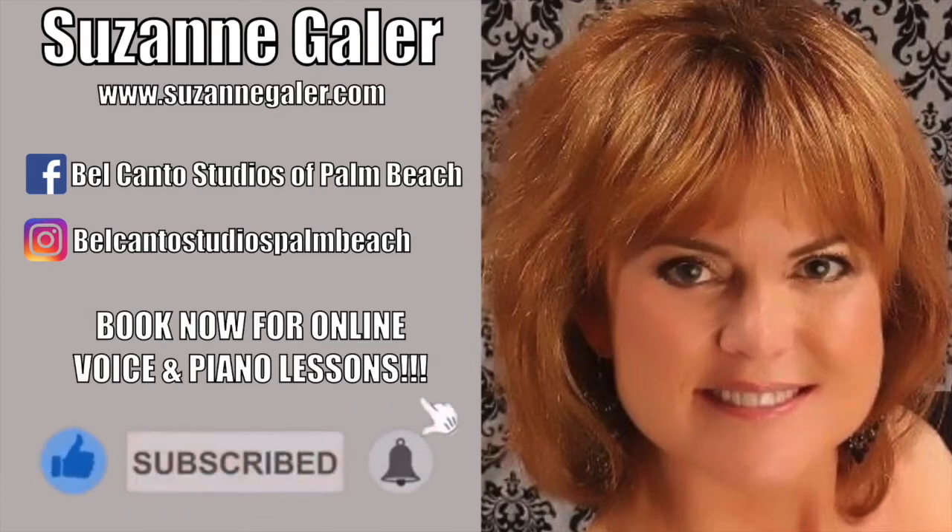Alleluia! Alleluia! Alleluia! Alleluia! Alleluia!